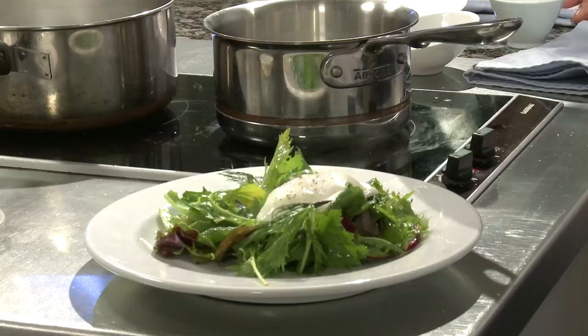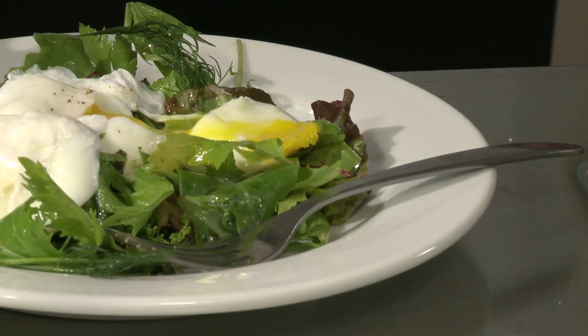That looks... Scrumptious? Is that the word you're looking for? Yeah — poached egg on salad. Oh my god. A plate of white beans, a little pepper. Of course. So now I've got this nice dressed salad, and when you cut into the egg, that yolk just spills out over the salad and makes it like a little sauce. Perfect.